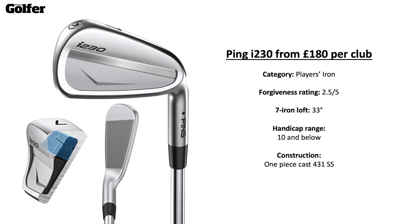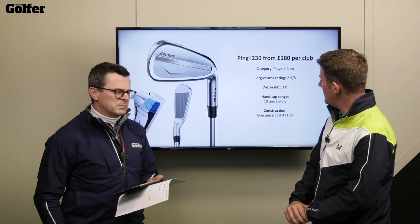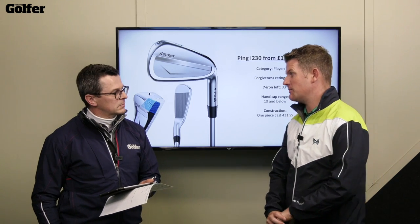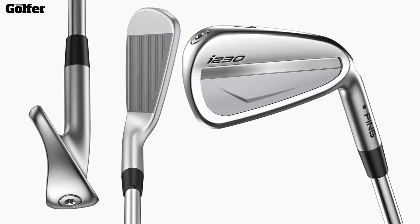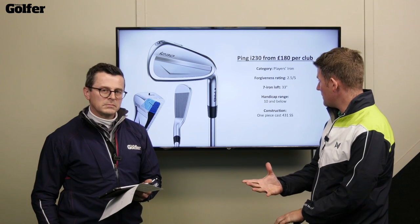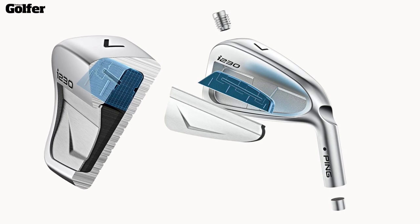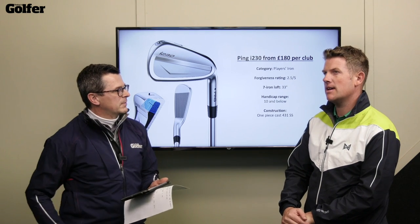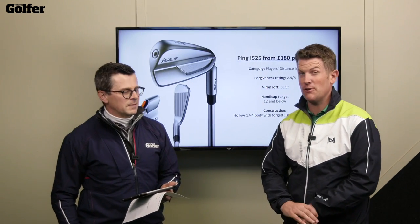Then we start to move into the realm of more club golfers. The i230 is still a players iron but a little bit more playable. It's the point where a club golfer could really put it to the test — a fantastic looking golf club with a really slick design. Players iron rated 2.5 out of 5 on forgiveness, lofted at 33 degrees, handicap range 10 and below. It's a one-piece cast construction, but the feel is pretty good — the elastomer insert means when I've tested it in the past I couldn't tell the difference from a forged iron. They do feel soft.